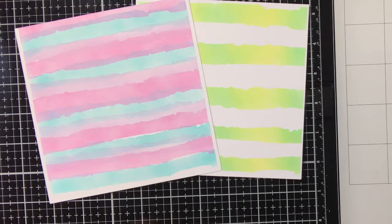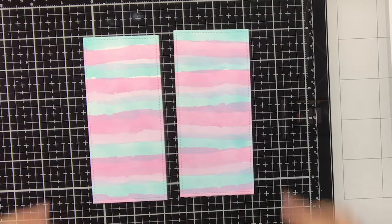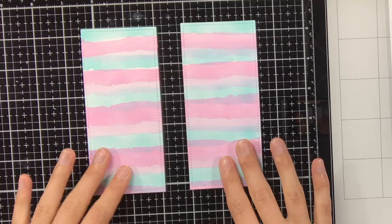I'm really curious to hear which one you like most. Off camera I have trimmed both backgrounds down so I can get two bookmarks out of them. Now we can get started on the focal points for the bookmarks.